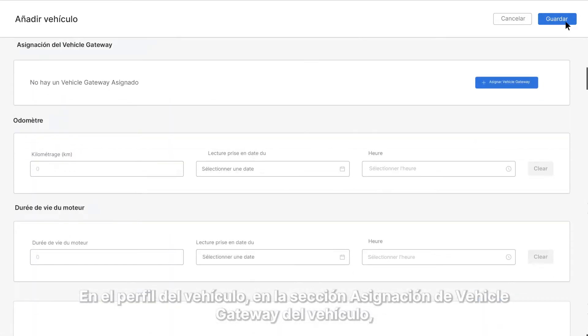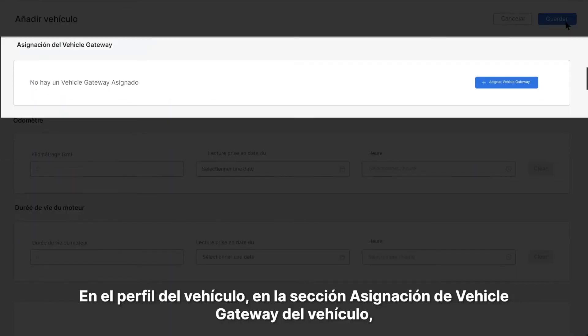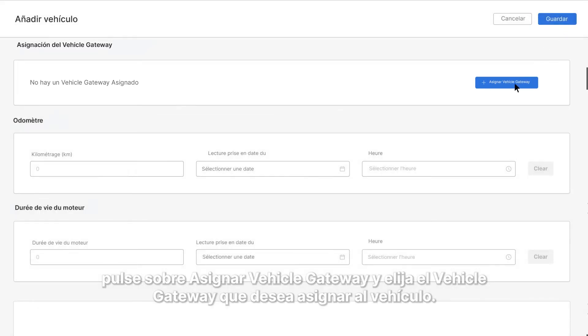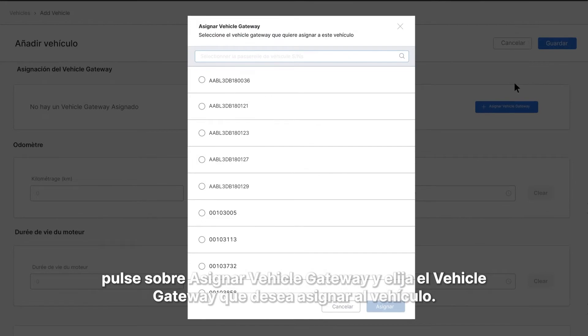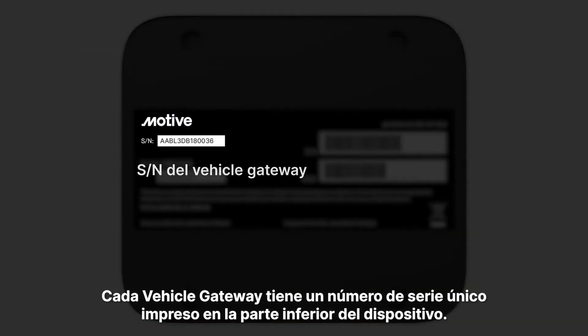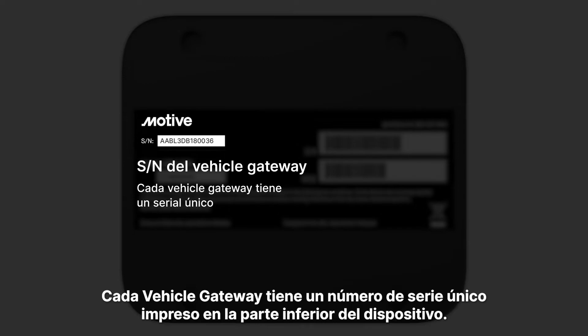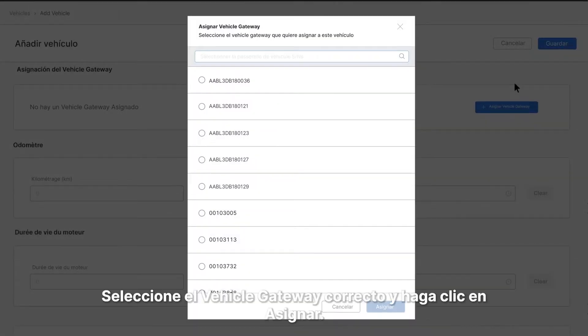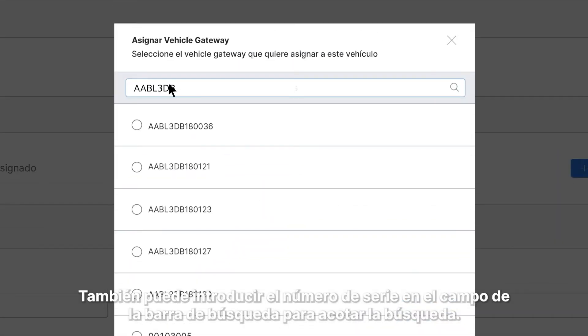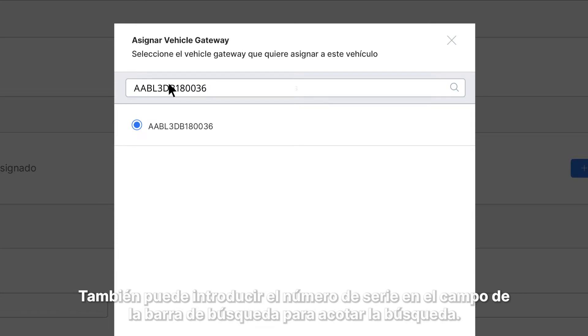In the vehicle profile under the Vehicle Gateway Assignment section, tap on Assign Vehicle Gateway and choose which vehicle gateway you want to assign to the vehicle. Each vehicle gateway has a unique serial number printed on the bottom of the device. Select the correct vehicle gateway and click Assign. You can also enter the serial number into the search bar field to narrow your search.